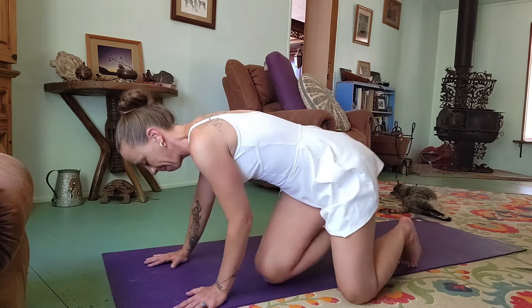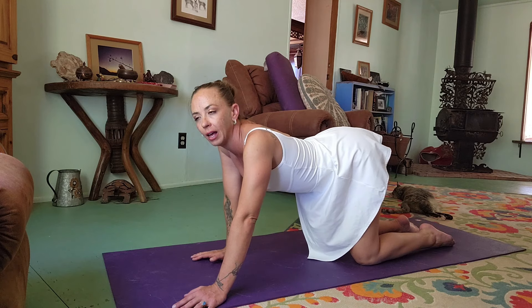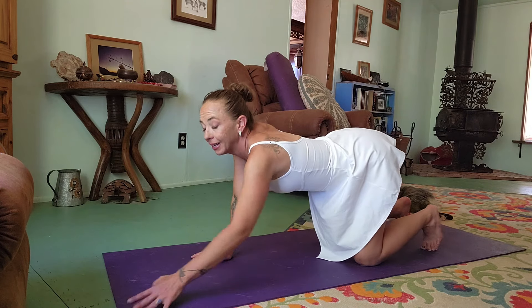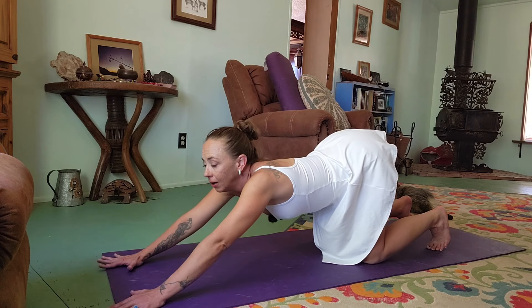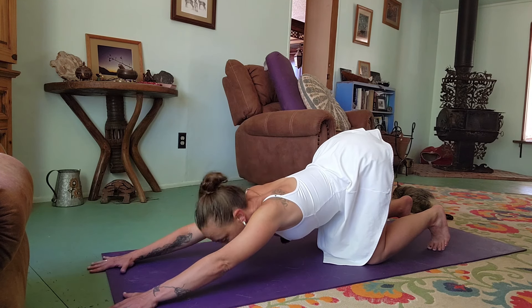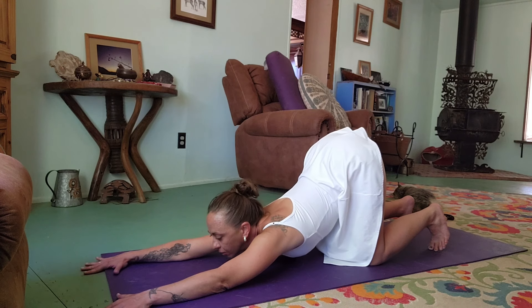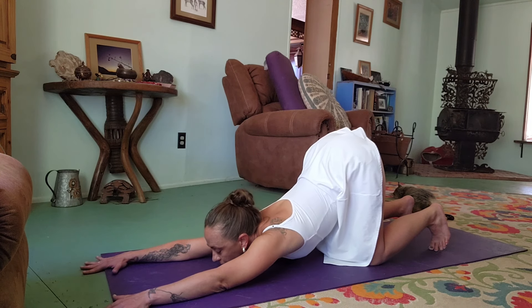We're going to come around to all fours. Knees are under hips, and you can have your feet flat or toes curled under. Hands are going to extend out along the earth, chest drops down, and we either rest the head down or, as we continue to open up, the chest comes down and the chin comes forward — puppy pose. Breathe.